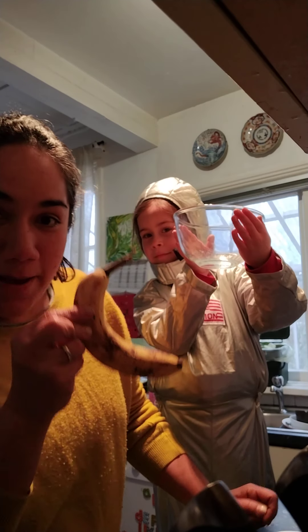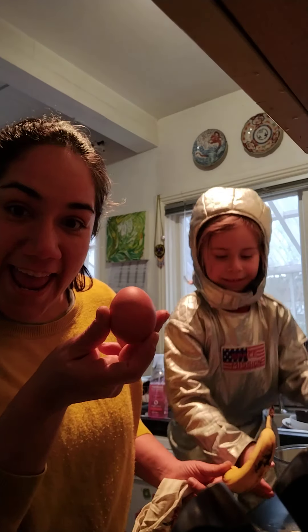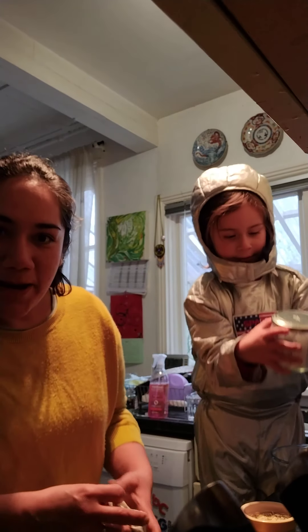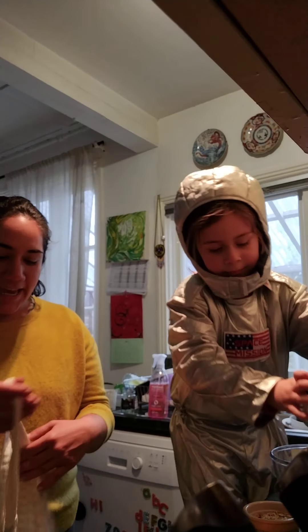All you're going to need is a bowl, a banana, an egg, and some porridge oats. And I like to fry my banana pancakes on a pan with some coconut oil. So that's what we're going to need for today.